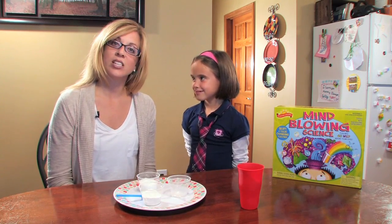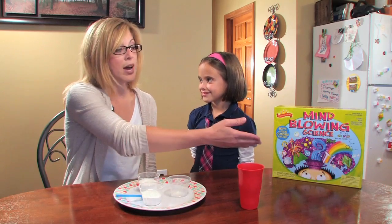Today, Hallie and I are going to do an activity called Dancing Powders from the Mind Blowing Science Kit. We're going to learn about acids and bases.